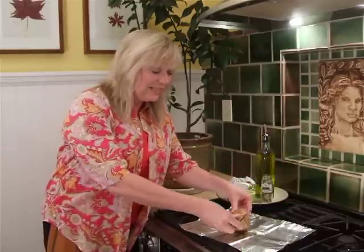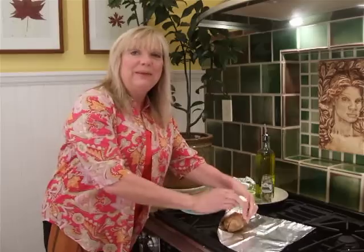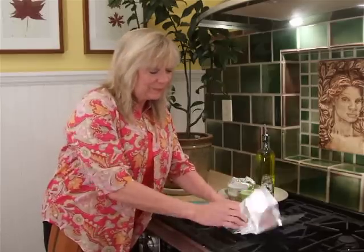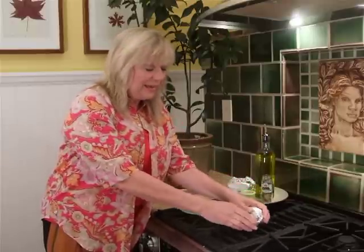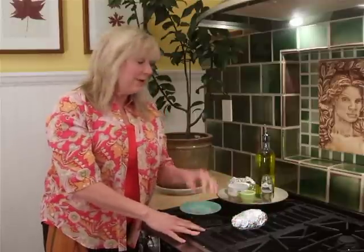Then you put the two halves together and wrap it in foil. Bake this in the oven like you normally would for maybe an hour at 350. I did make one in advance so I could show you how it turns out.